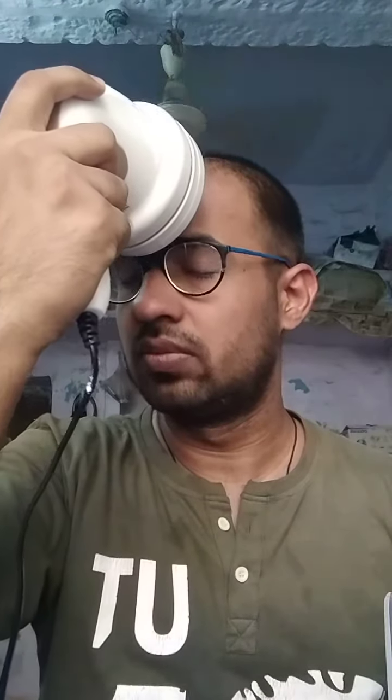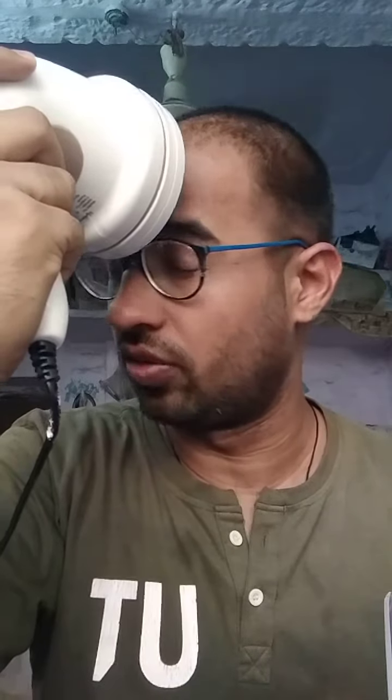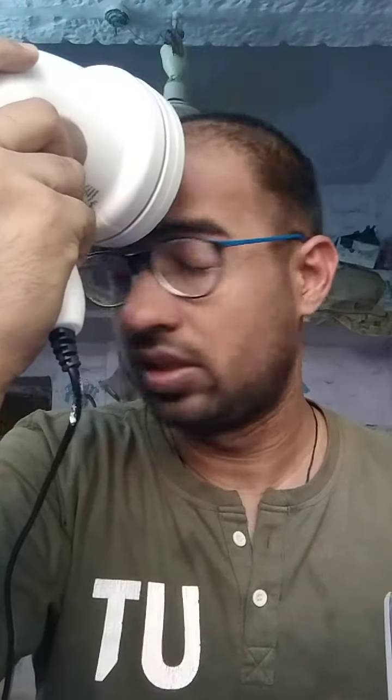Oh, it's good, let's try for head. No, still this is also not working for the forehead. Oh my god, this is maybe nudity for YouTube. For my tummy.